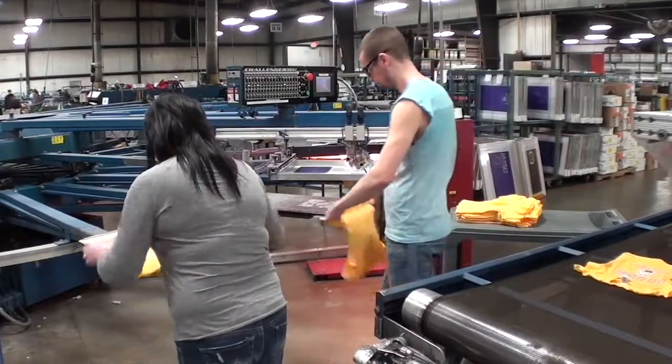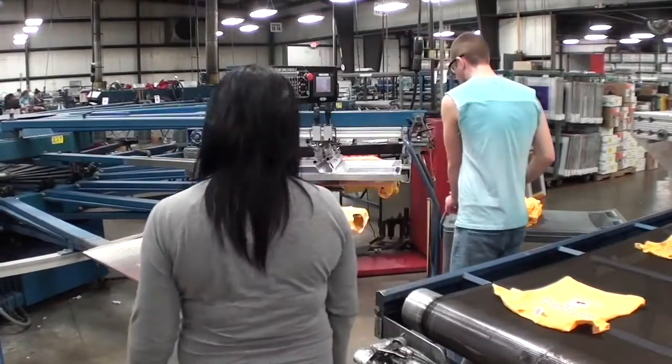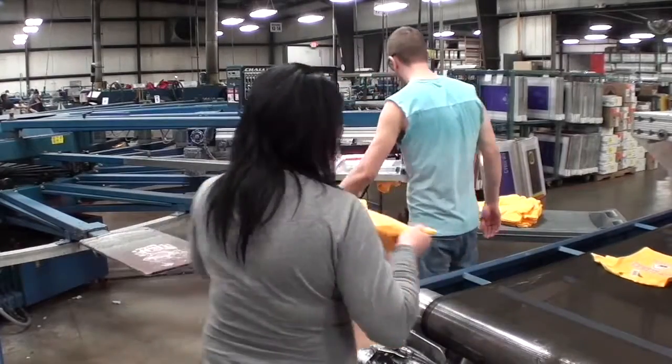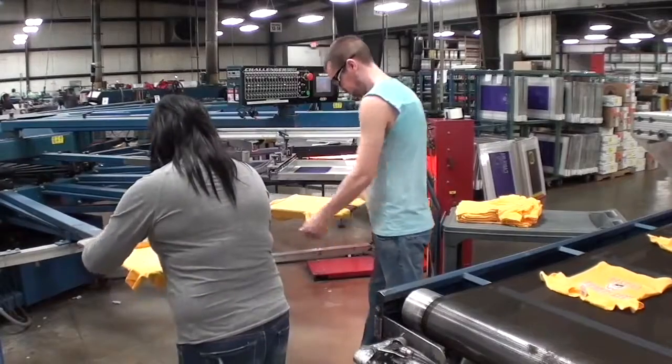Medium-high pace was observed for the loader, with hands in steady motion to get and position the shirt on the printer. For the unloader, medium-low pace was observed with brief pauses between shirts.